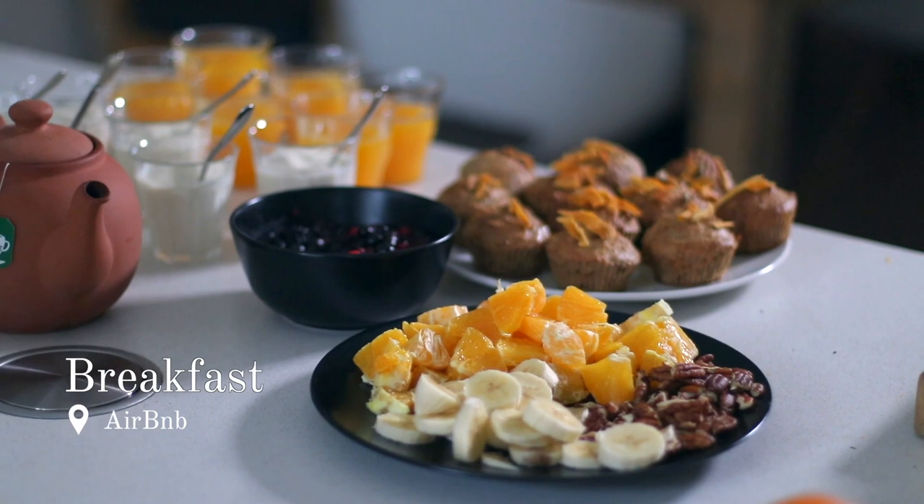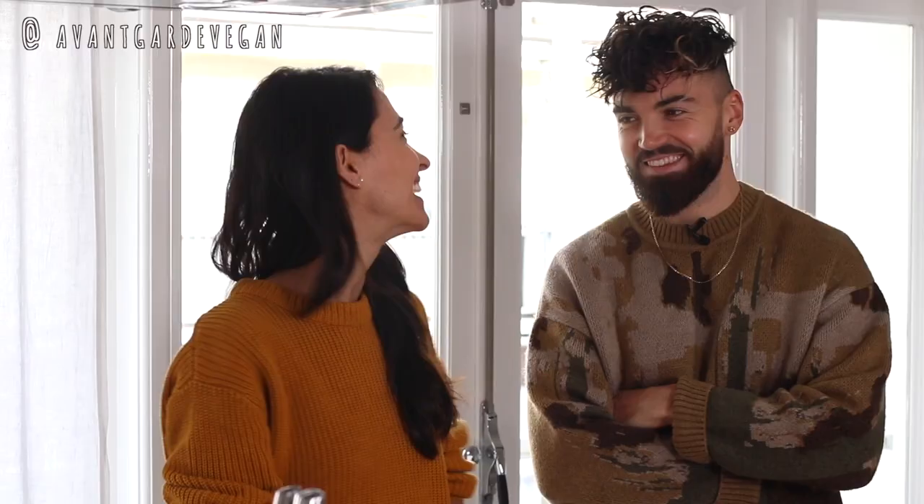So the backup that we have today is Gaz from Avantgarde Vegan. Thanks for having me back on your channel. It's lovely. So we've already done a collab video before — if you haven't seen it, I'll link that below. But today, him and his team are going to help us explore all of the amazing things. We're going to try to eat as much as we can here in Amsterdam, all the vegan food.